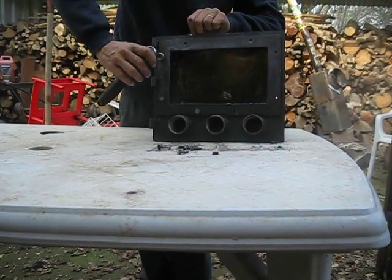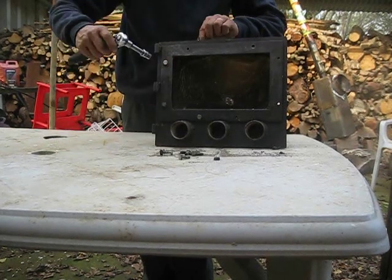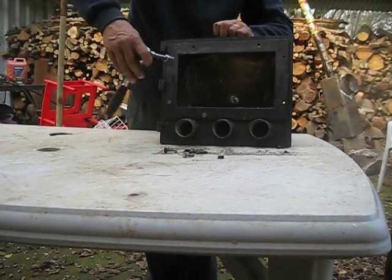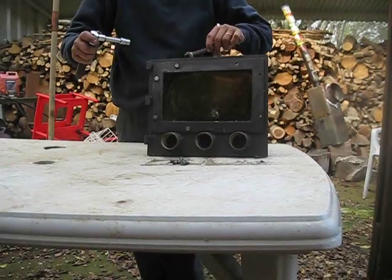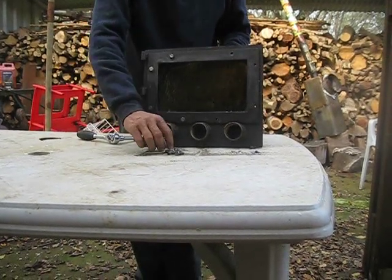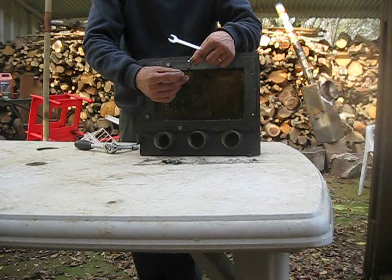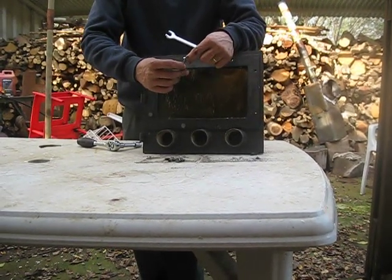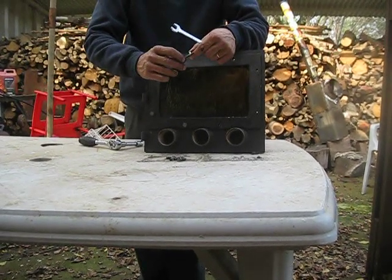First one done. Well, to my surprise, these bolts and nuts are galvanized, and even though the stove has been working for more or less three months, there is no corrosion and they have not seized.